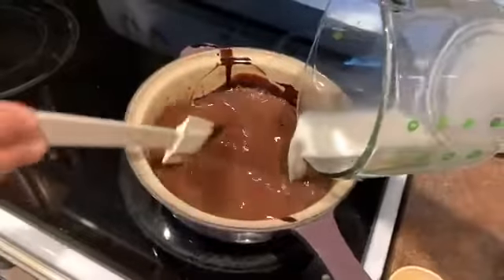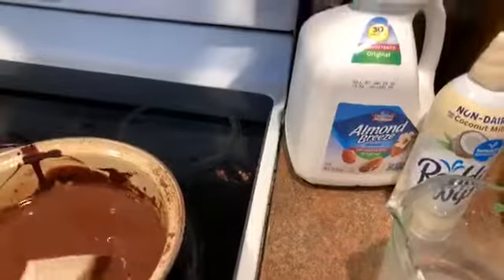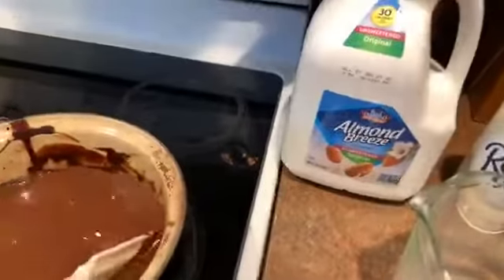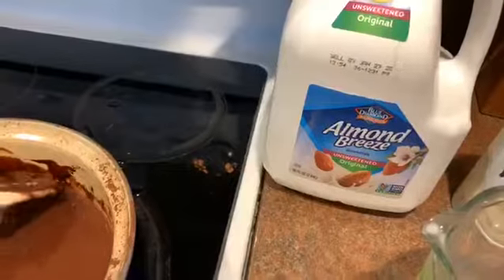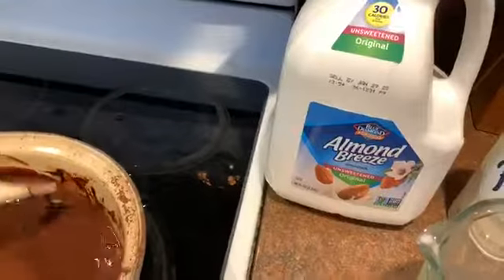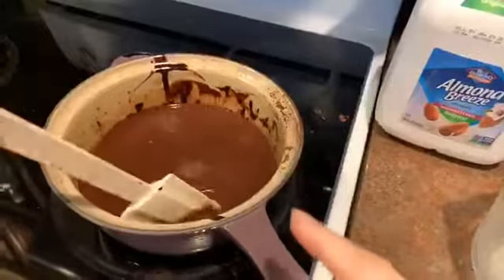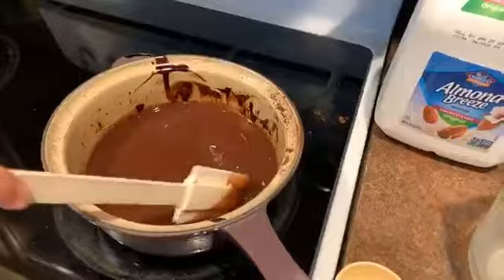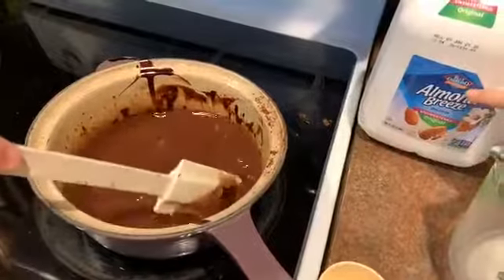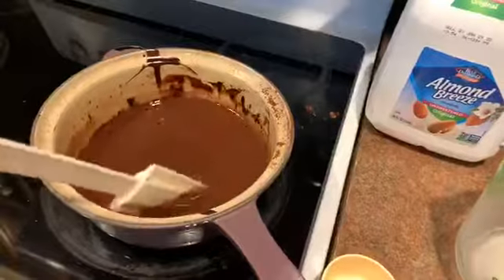We have the recipe at Milk Allergy Mom — I'll link you over to that in just a second. Just a quick tip: you want to pay attention to the dairy-free milk that you are using. We like to use unsweetened almond milk, but some milks people grab are going to be quite sweet, so keep that in mind. This recipe calls for equal parts cocoa powder and sugar.